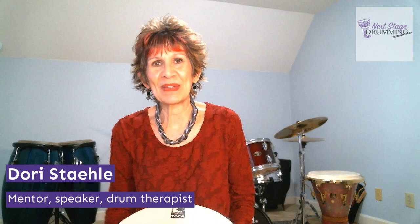Hey there, Dorie Staley here with Next Stage Drumming — Drum Therapist, Motivational Speaker, Author, and Mentor — coming at you today with some tips and musings to help you move forward.